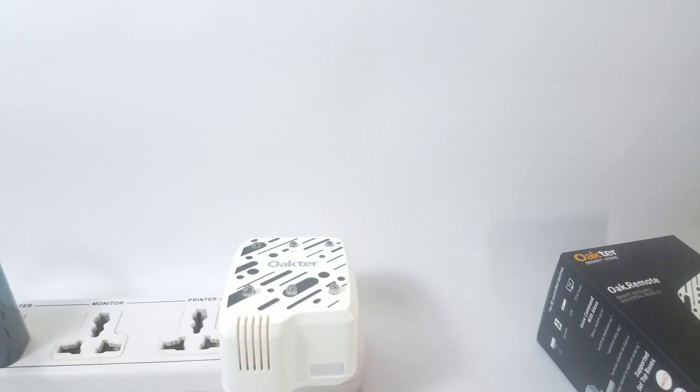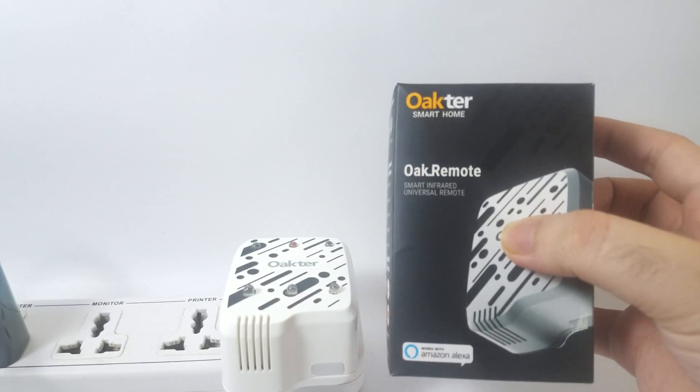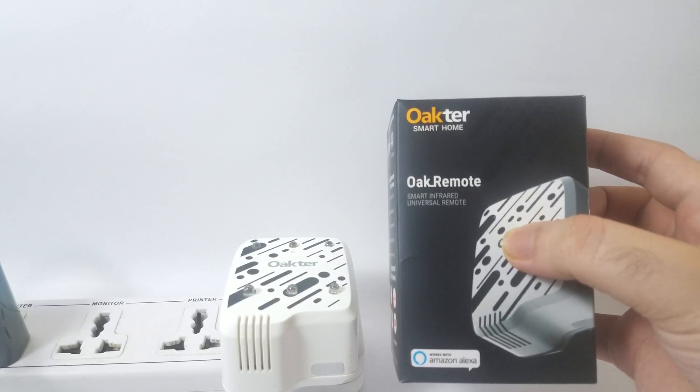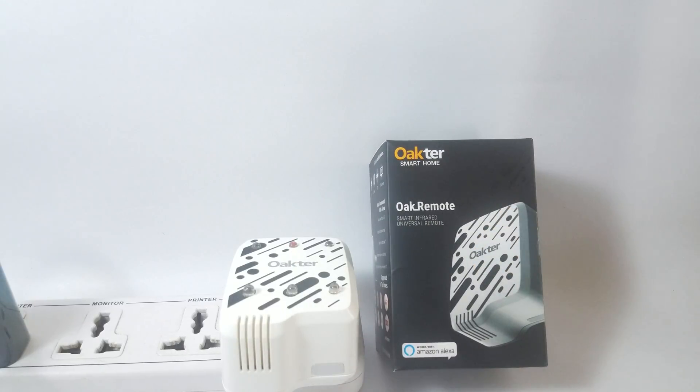This device is made by Okta and it can be purchased on Amazon.com or on the Okta website. If you have any questions about this device or want instructions on how to set up a remote, you can leave comments and I'll get back to you either with a video or with instructions. I hope you enjoyed watching — do subscribe to the channel for more videos and cool gadgets. Your comments and feedback are always appreciated. Thank you for watching.